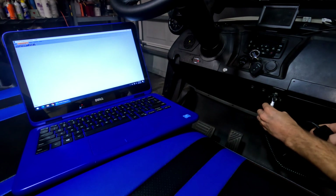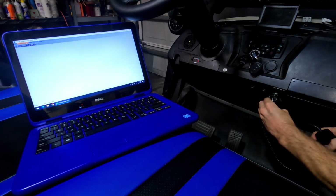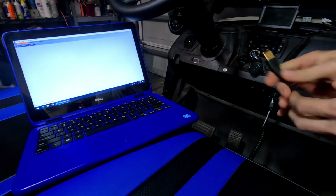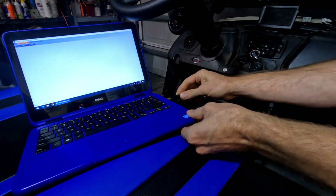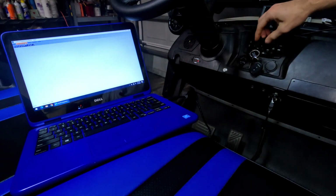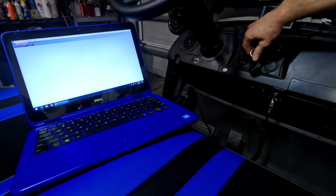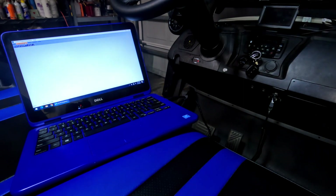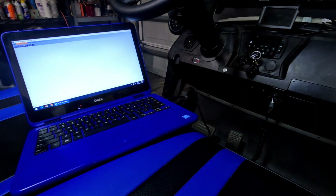The white connector here just plugs in under the dash, and the USB plugs into your computer. That little do-de-de-do lets you know that it's plugged into the computer. And as soon as you turn the ignition to the on position, you may be able to see on my computer that I've got the communication.